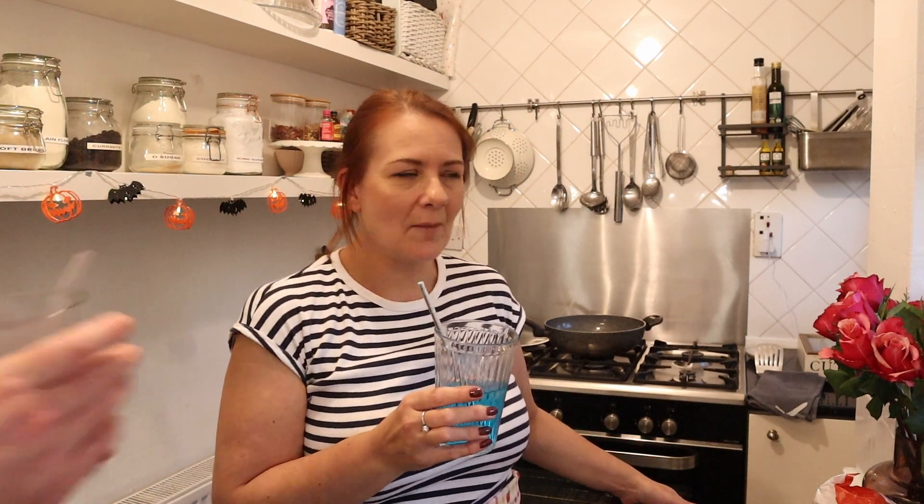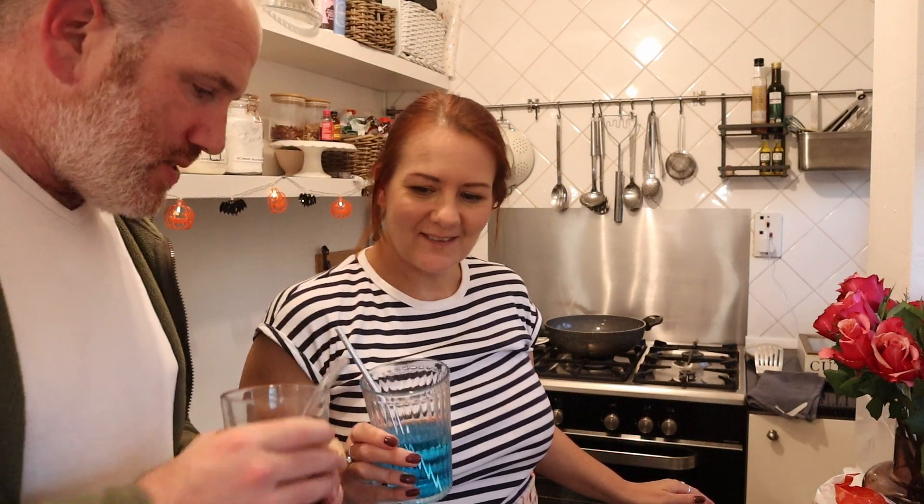So in this video I've got my usual rum and coke. Cheers. Cheers. Chin chin.